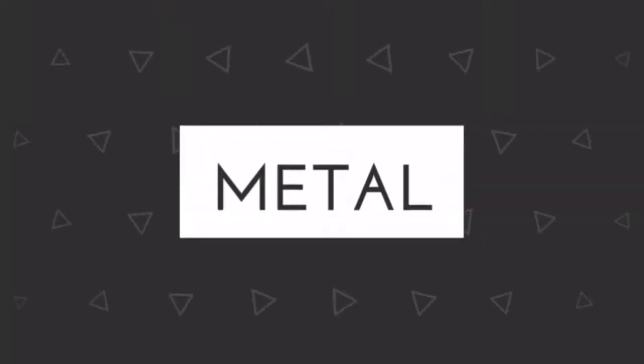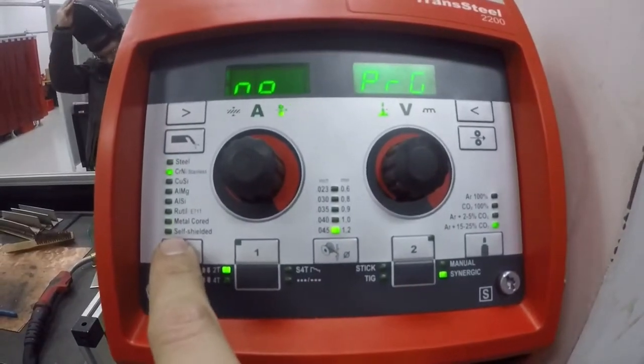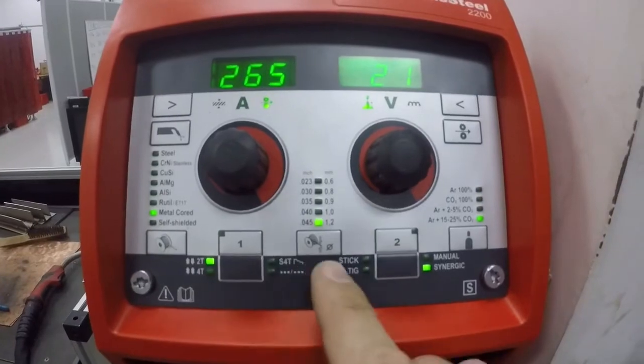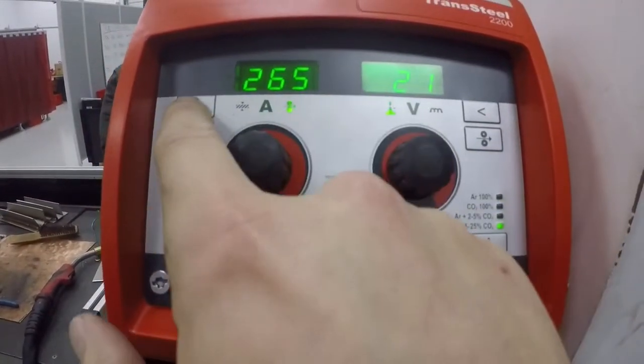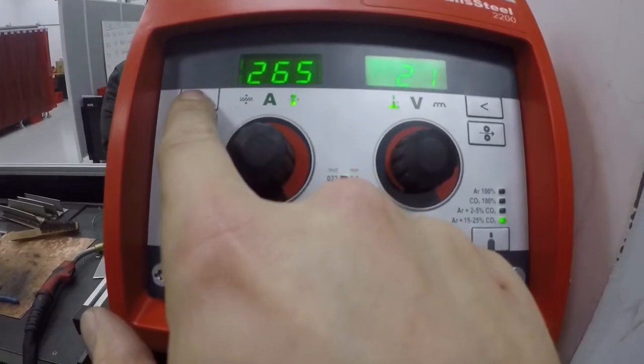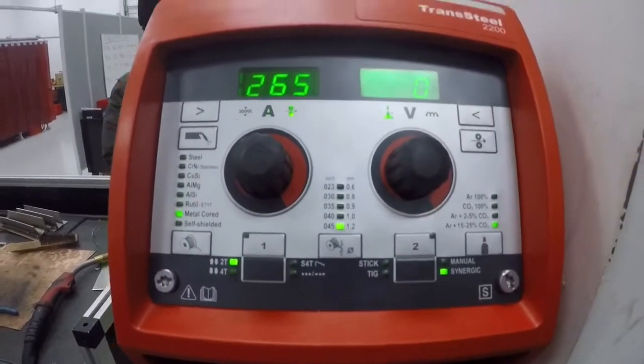On the next challenge weld test we're using metal core, .045 with 90/10 gas, and it's an outside corner on quarter inch material. Here I'm going to set it to metal core wire, .045 with 90/10 gas, and again you have your wire feed speed at max thickness on 230 volt. Let's go ahead and weld.